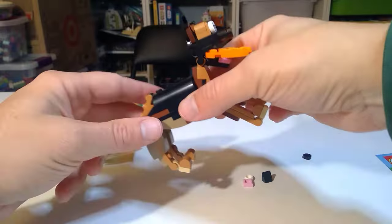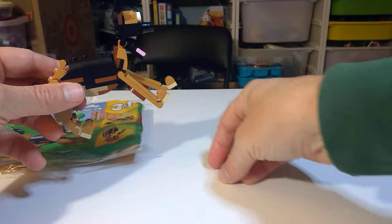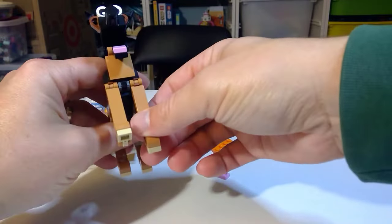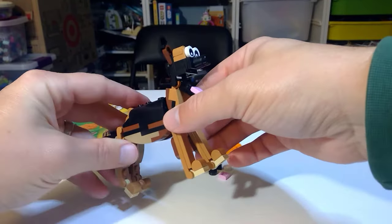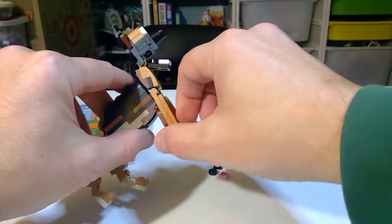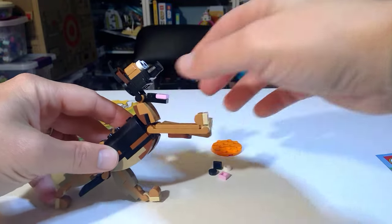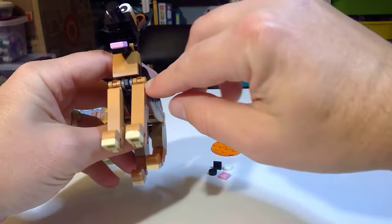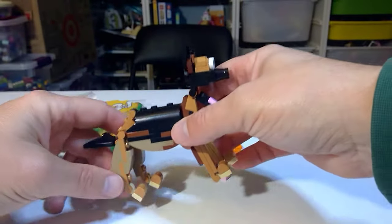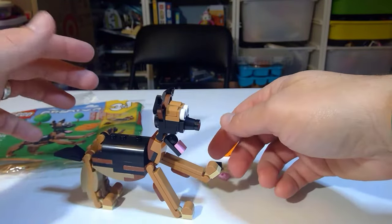One thing I was shocked about once I did the final German Shepherd build is that they really used almost every part — there are only four spare parts left. Probably the only thing I don't really like about this build is that there really isn't any side-to-side motion. It's a little sloppy; if it were more rigid you could do some crazy poses, but the grab doesn't have much clutch. It does stay well and you can pose it in a few different ways.